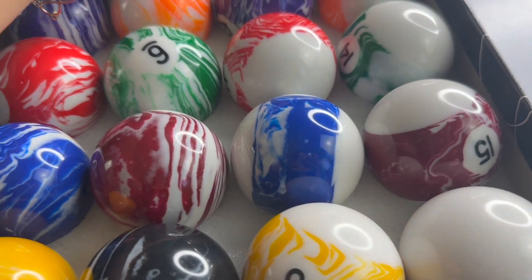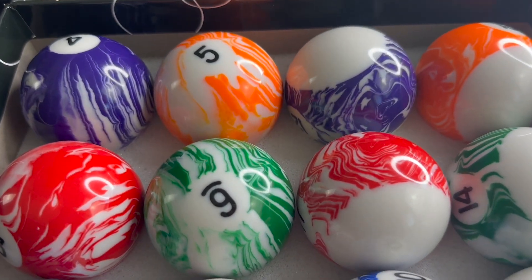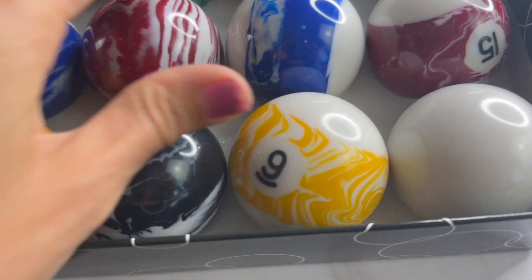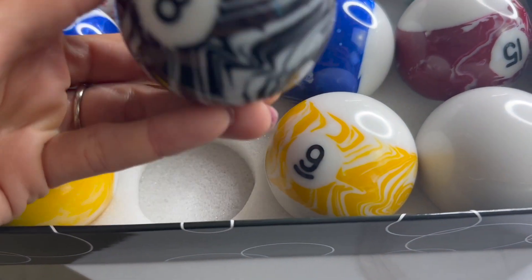I absolutely love that marbling on it. I think it just stands out as something that makes your game room really pretty when it's not in use, and of course when it's in use as well. They're just gorgeous.